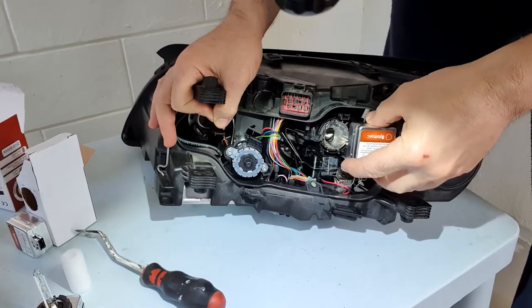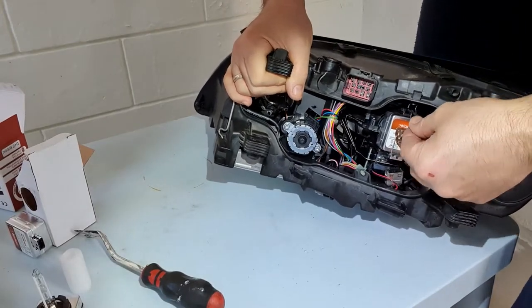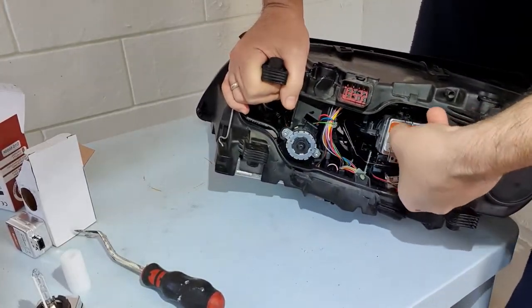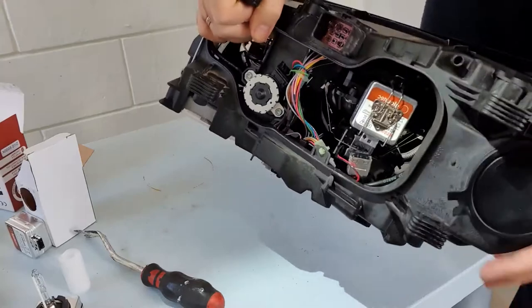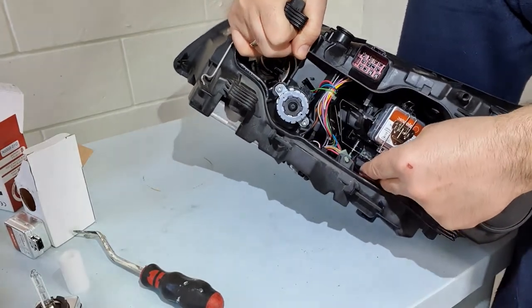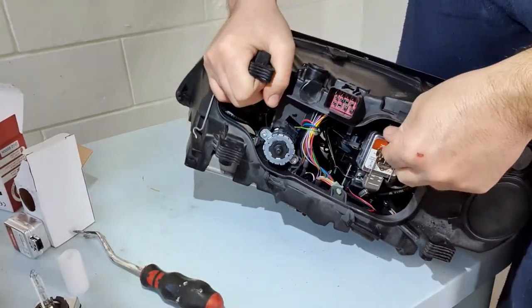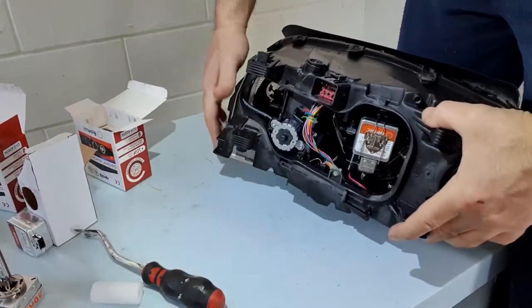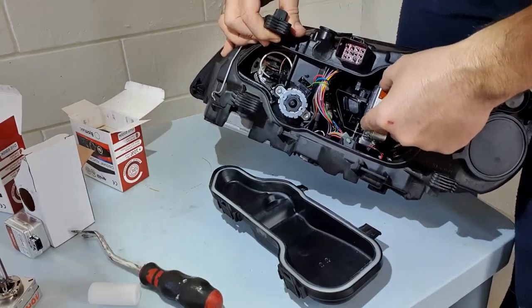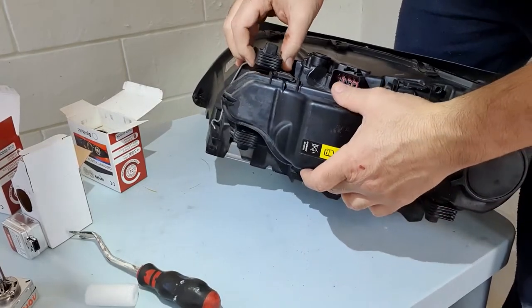To push it back, easily put that one in and go inside. That's it. As you can see, the bulb is sitting very nicely. Now put back the connection.